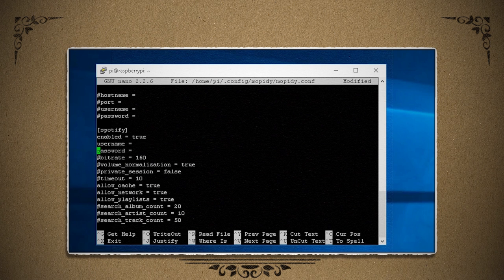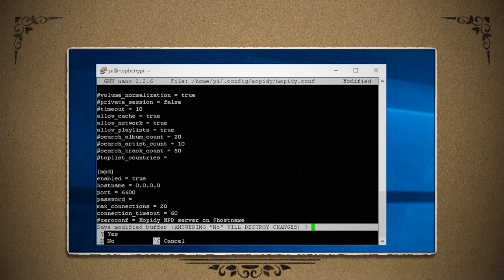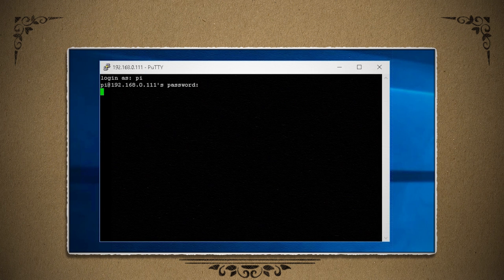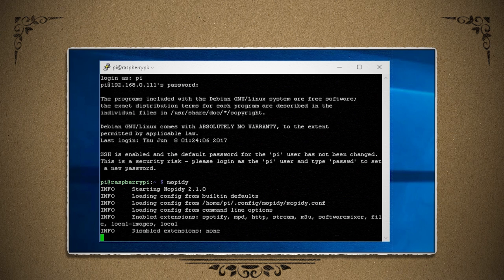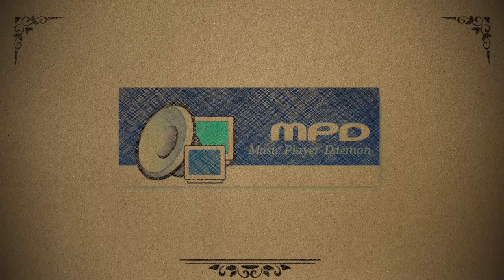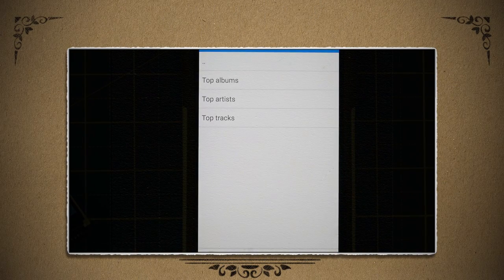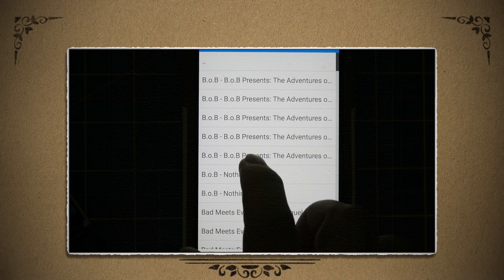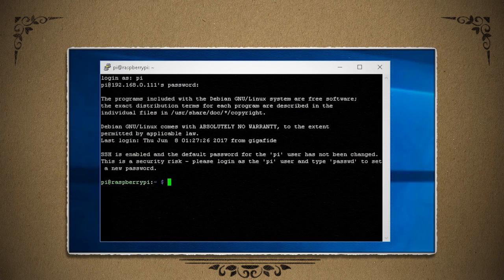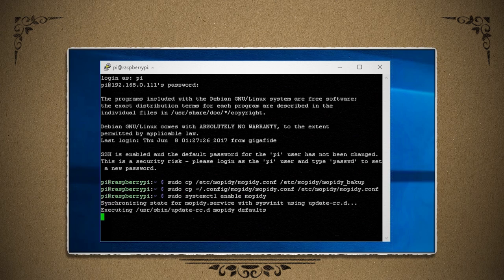Yes, you have to have a premium account for this to work. Then also make sure MPD is enabled with the hostname set to 0.0.0.0. Save it and reboot. Once you're reconnected through SSH, you can start Mopidy by typing its name. Mopidy is an MPD server, so you can use any type of MPD client and connect to it by pointing to your Pi's static IP address, then control the music and playlists remotely. So that you don't have to keep manually starting Mopidy every time the Pi reboots, you can auto-launch it by copying over your Mopidy configuration file and then enabling it in systemctl.